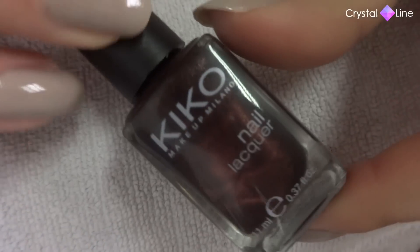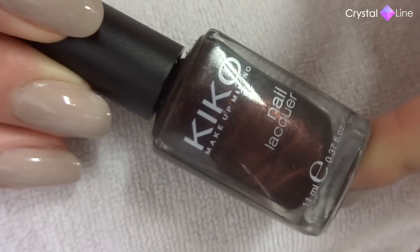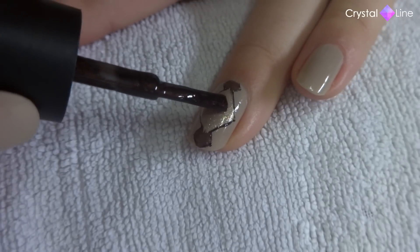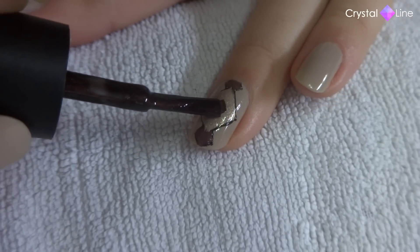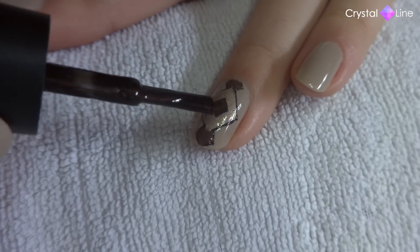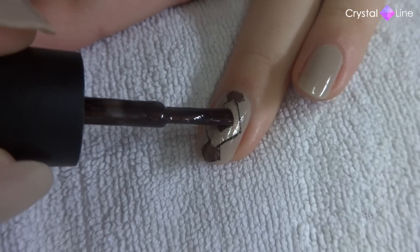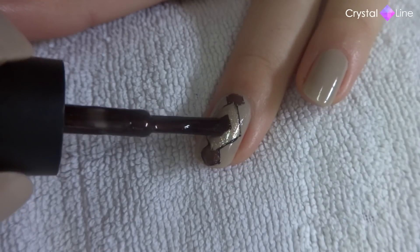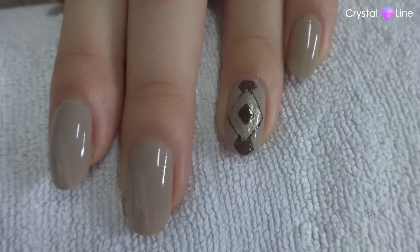Now it's time for this darker nail polish, which is what we're going to use to draw a little lozenge right in the center. You'll find this very easy because the shape of the brush will do all the work for you. Here it is just like that.